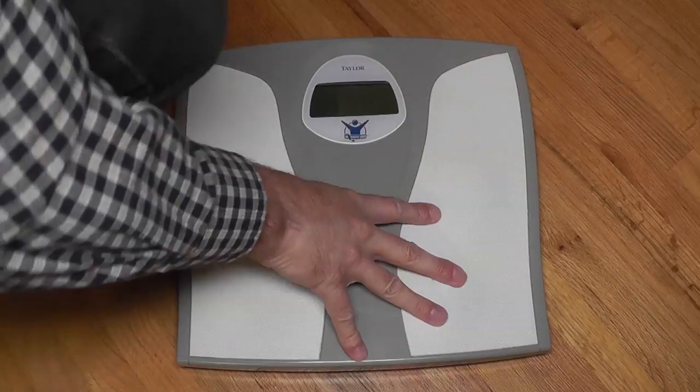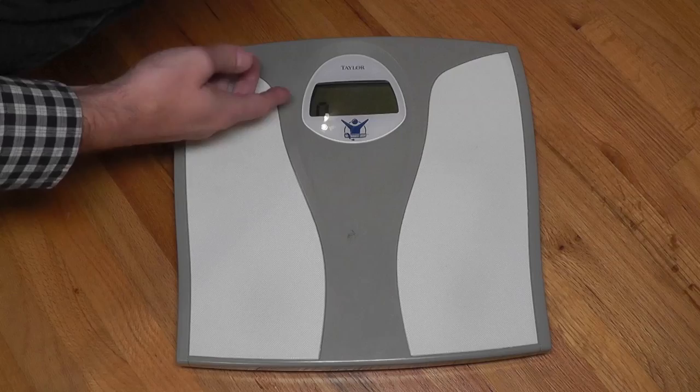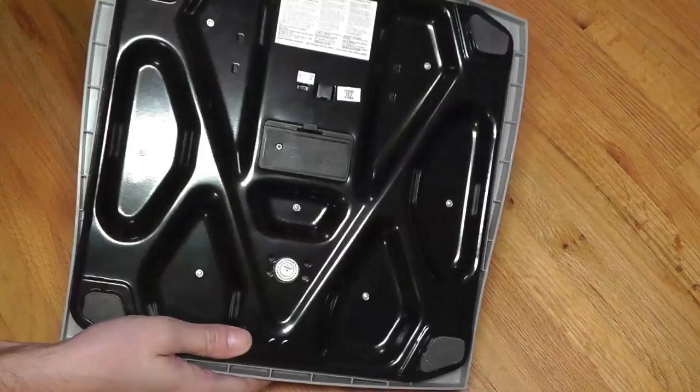The battery of my personal scale is empty. Even when you try to turn it on, it says BAT, meaning battery warning. So I want to replace those batteries today.